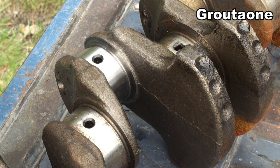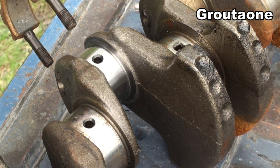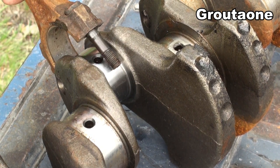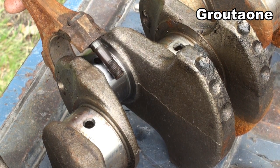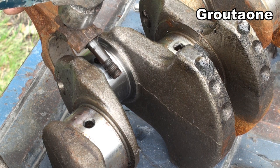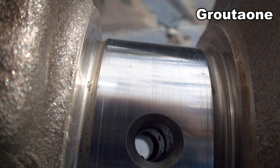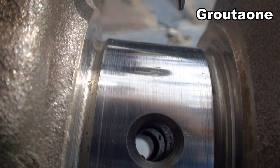Let's say some guy is in the backyard, disassembling his engine, and he didn't cover up the rod bolts. As he's tapping the piston and rod assembly out of the block, by mistake the rod slaps around and puts a little nick in that journal. Okay, so now what?